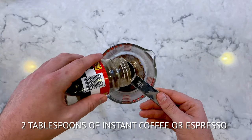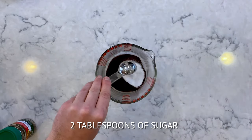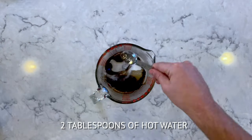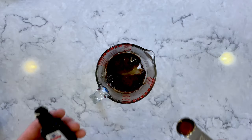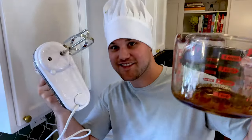What you want to do is add two tablespoons of coffee or espresso, two tablespoons of sugar, two tablespoons of hot water, and half a teaspoon of vanilla extract. Then you want to take your mixer and mix it all up.